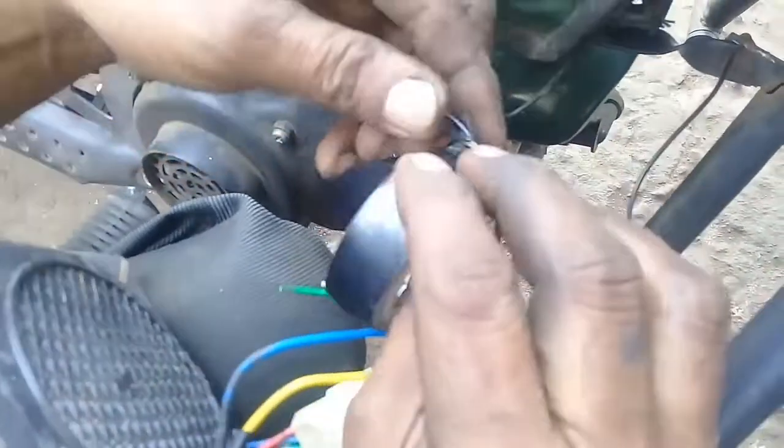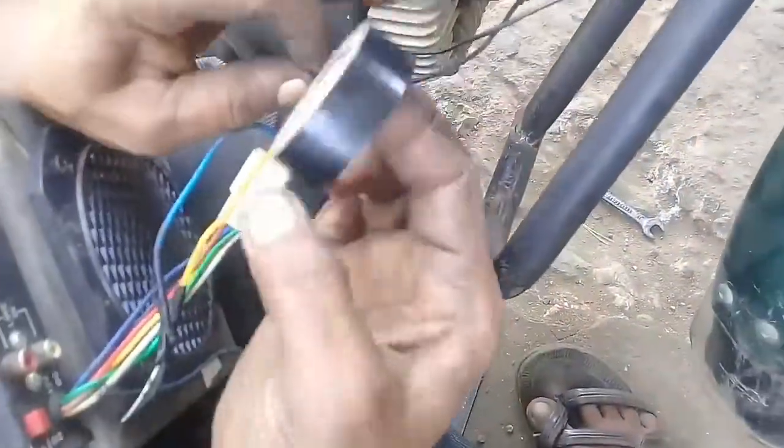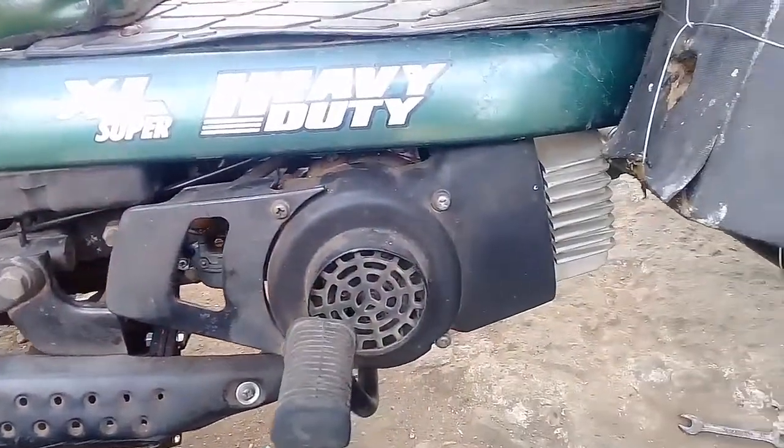I'm going to take a look at the line. We'll be right back.